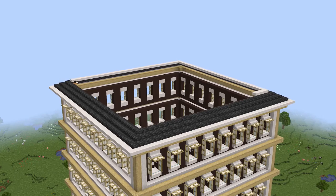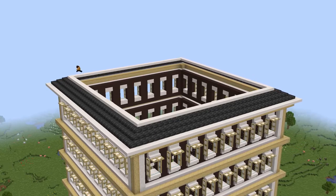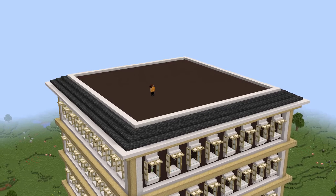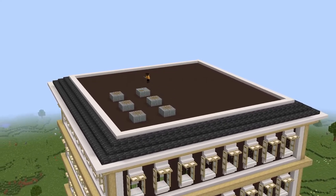Quite Victorian, I think - this entire building is quite Victorian. It's like one of those buildings when you go into the middle of London or something, and the birch sort of gives it a gold effect. Anyway, what I did is just cover that with grey terracotta again. Keep on calling it grey concrete - it's grey terracotta.